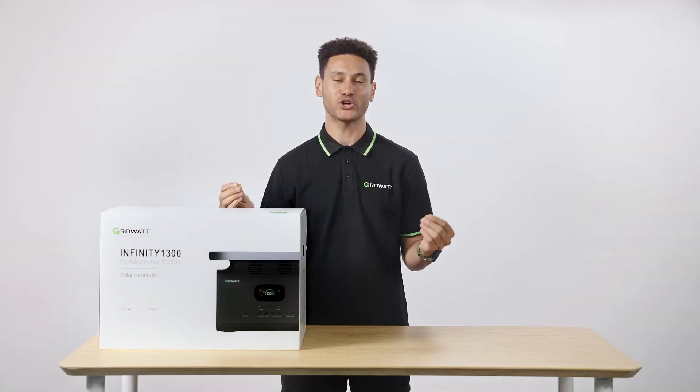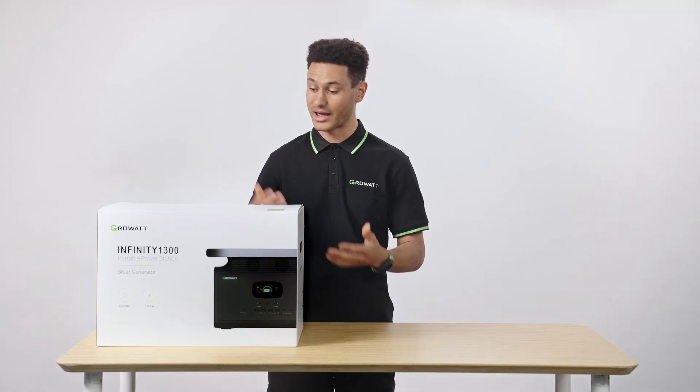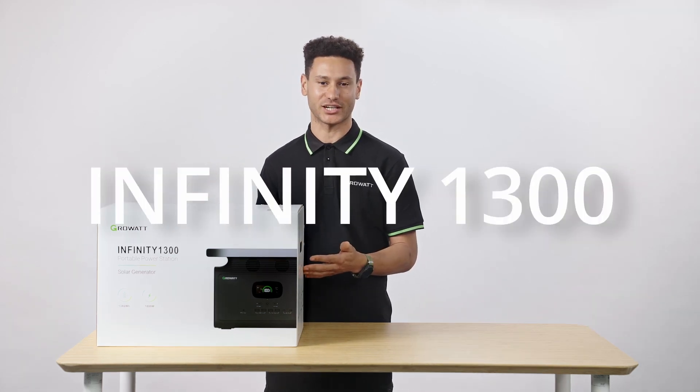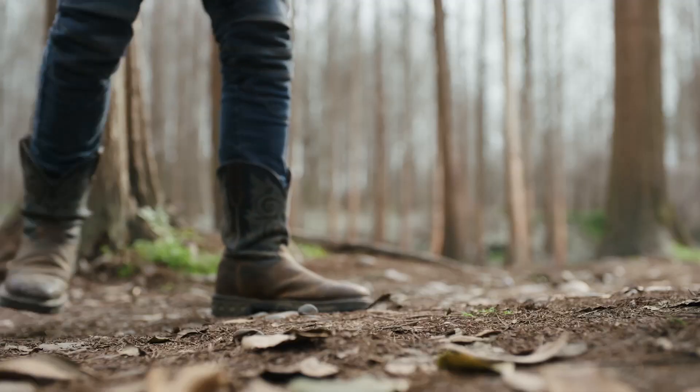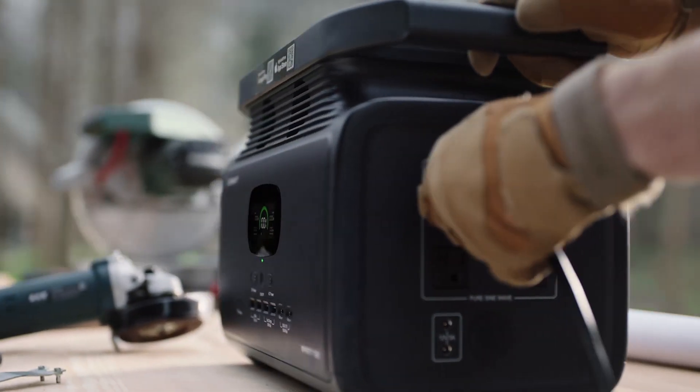Welcome to GrowWatt Official Support, where you can find everything you need to know about GrowWatt Portable Power Stations. This is our Infiniti 1300, a serious go-anywhere, do-anything jack-of-all-trades power station with huge power specs.